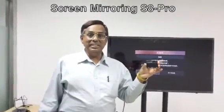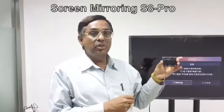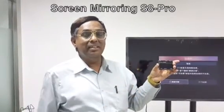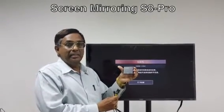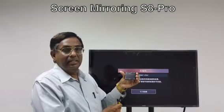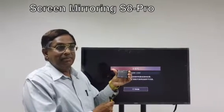What's the use of this device? You can show your small phone screen on a big TV screen. This device supports iPhone and iPad version 8.0 and above, and for Android phones and tablets, Android OS 5.0 onwards.